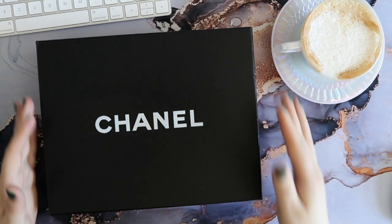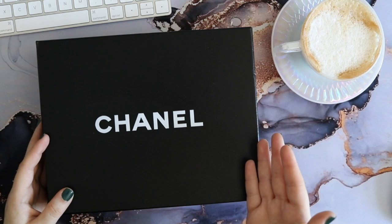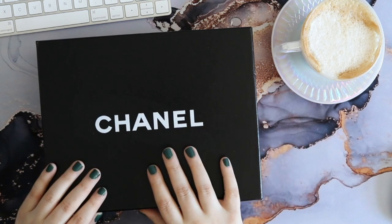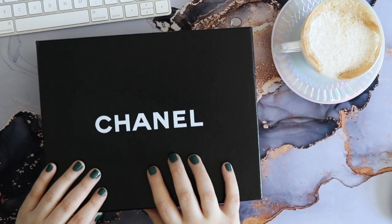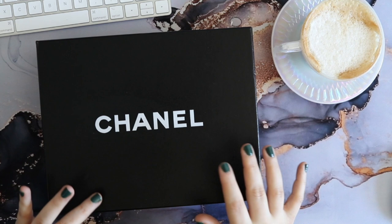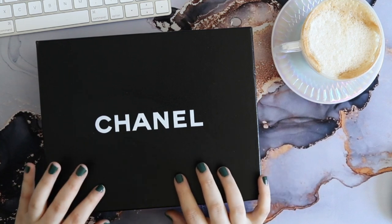As you can see here I have the classic Chanel box in front of me. I'm making no effort to hide this or create any sort of suspense — that is what we're going to be unboxing today. If you've been following me for many years you may have picked up on the fact that I do like to treat myself to high-end items especially around my birthday.